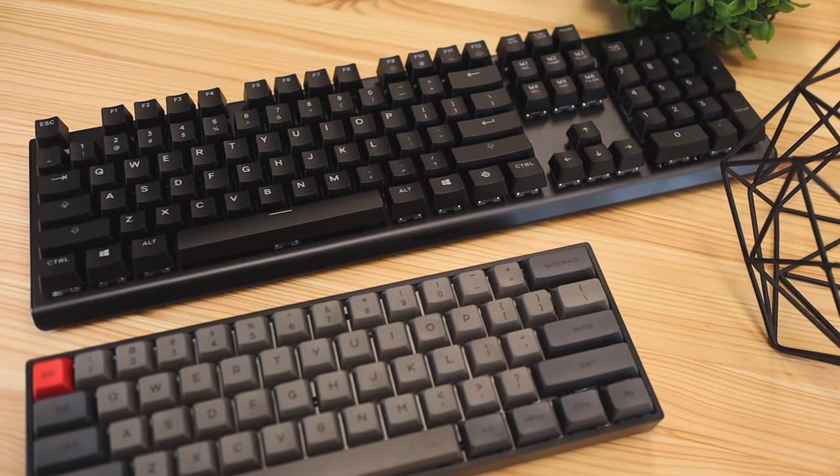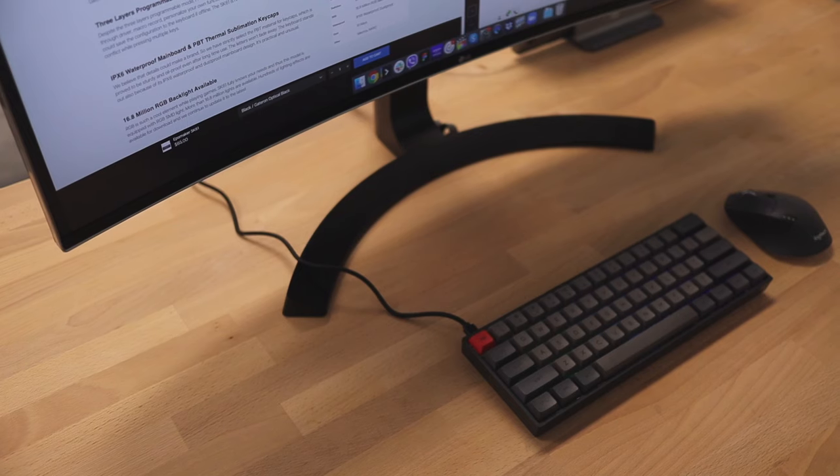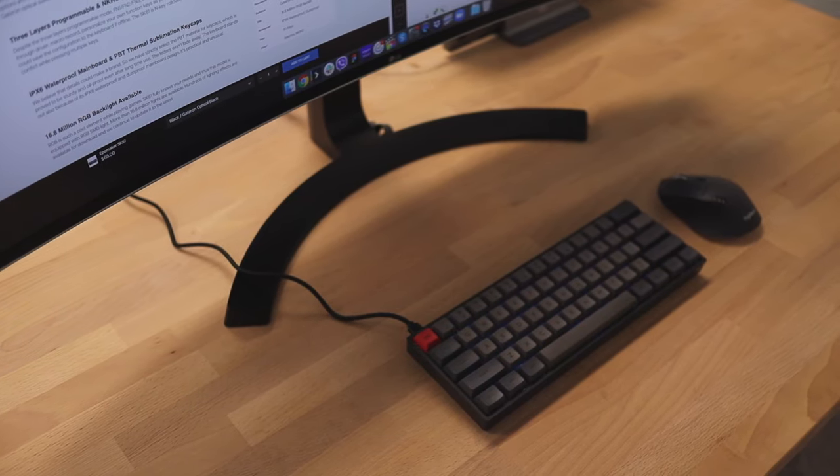My first impressions with this keyboard were that I really liked the small-scale footprint size. Compared to a regular keyboard with a full number pad, it's going to take up a lot more space on your desk and be a little harder to use with a mouse alongside it. With a smaller keyboard like this, your hands don't have to be so spread apart — they can be closer together, giving you better mouse movement.